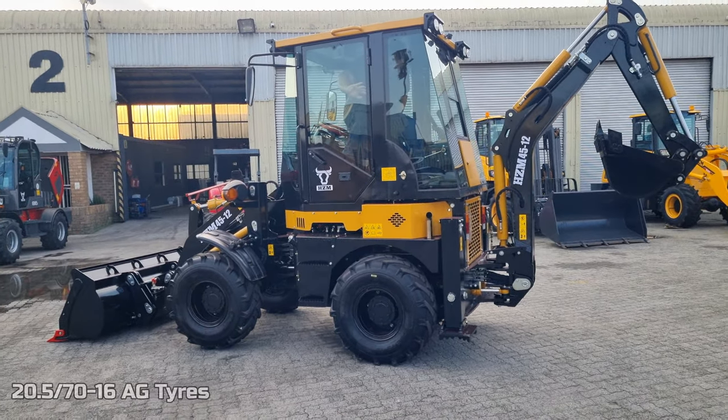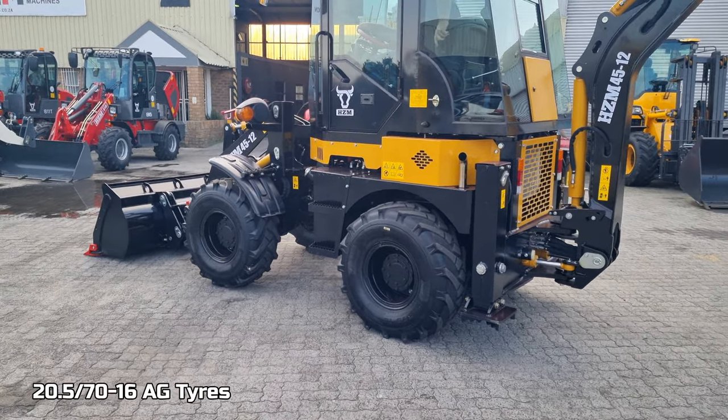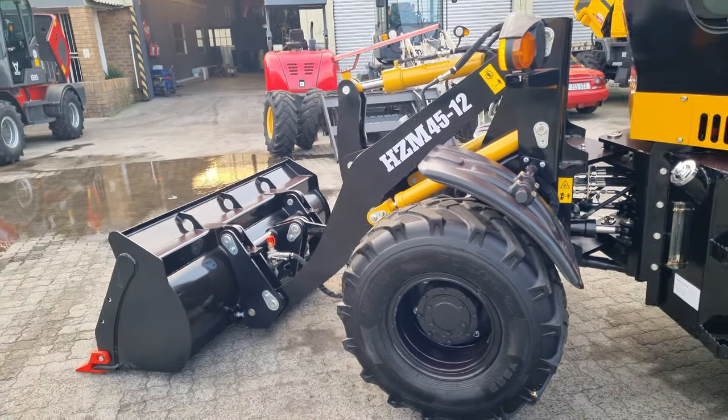It's equipped standard with agri range or agri profile tires, but we have other tire options as well. Even solid tires can be installed, although they are a bit more expensive.